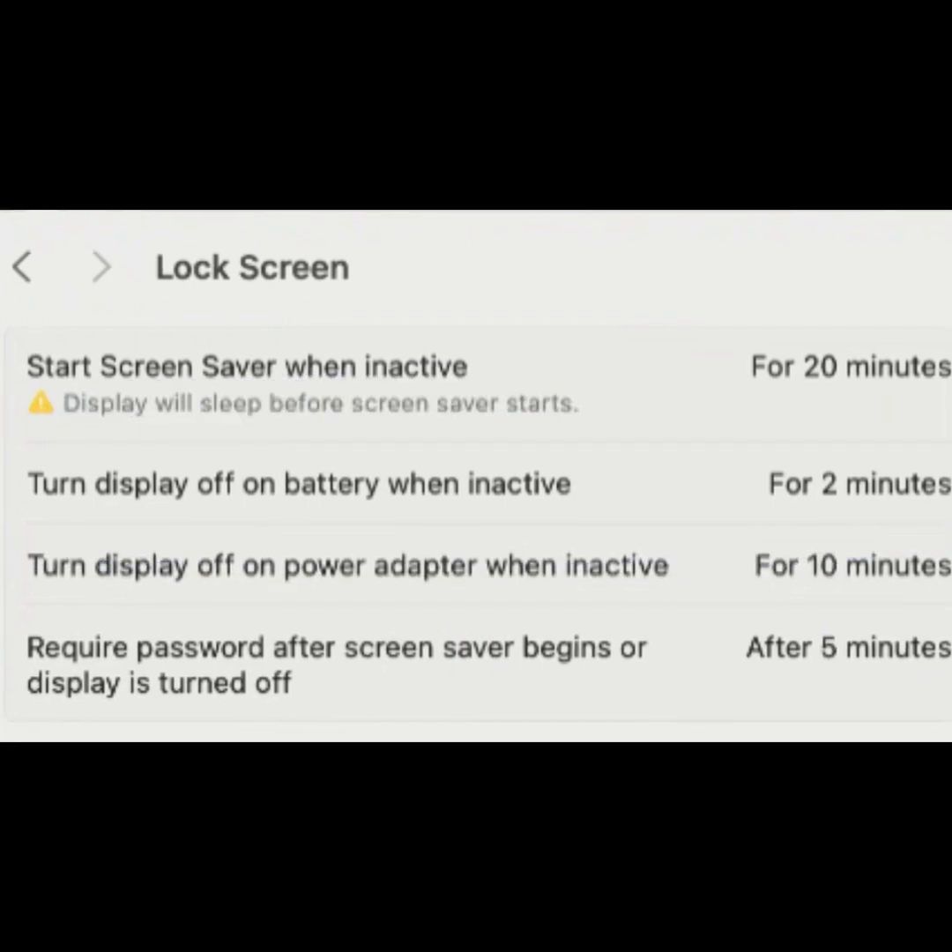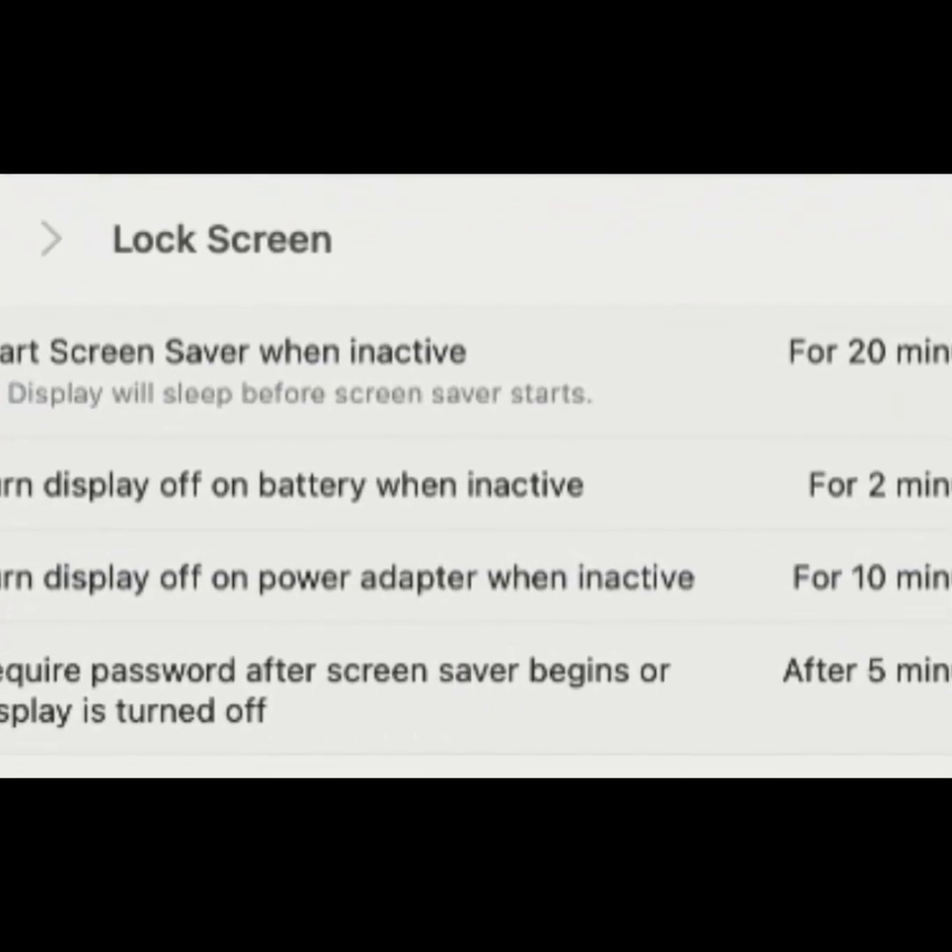Turn display off on battery when inactive. This setting applies when your MacBook is running on battery.